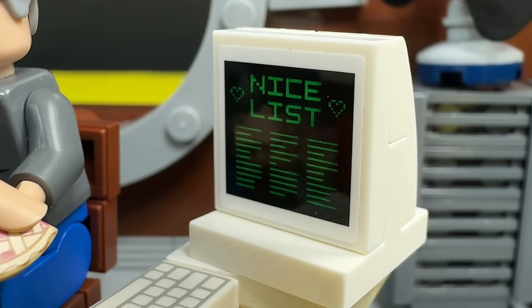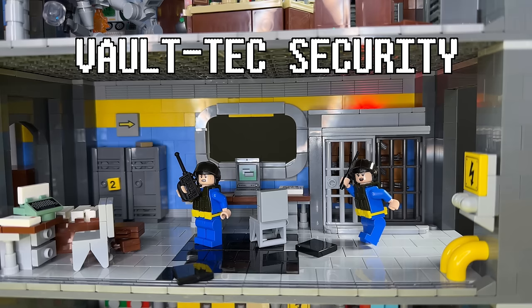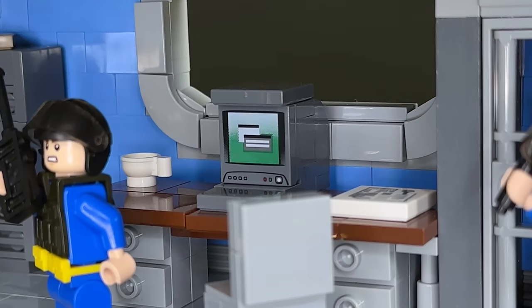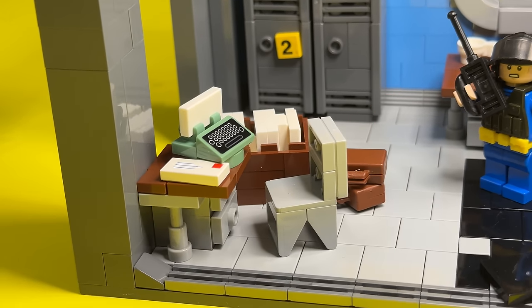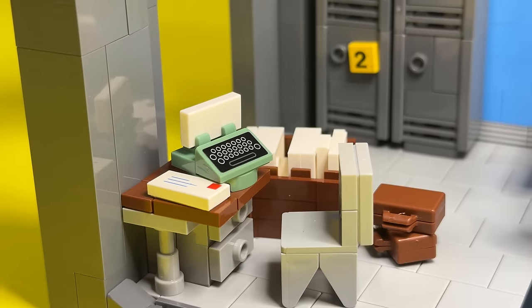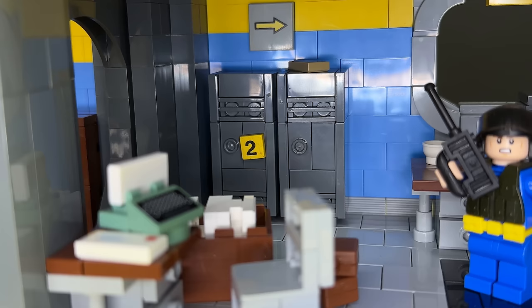This is his terminal — he basically keeps a nice list and a bad list, just like Santa, so he knows who gets more food and who gets less. He even has security cameras all over the bunker. Underneath the overseer we have the Vault-Tec security office, where the security personnel hang out, keep logs on everyone, do paperwork, and keep all the guns safe. This is completely inspired by Fallout 4's Vault-Tec security rooms. I'm very happy with the metal folding chairs — they look pretty close to the ones from the game — as well as the typewriter and the metal lockers.